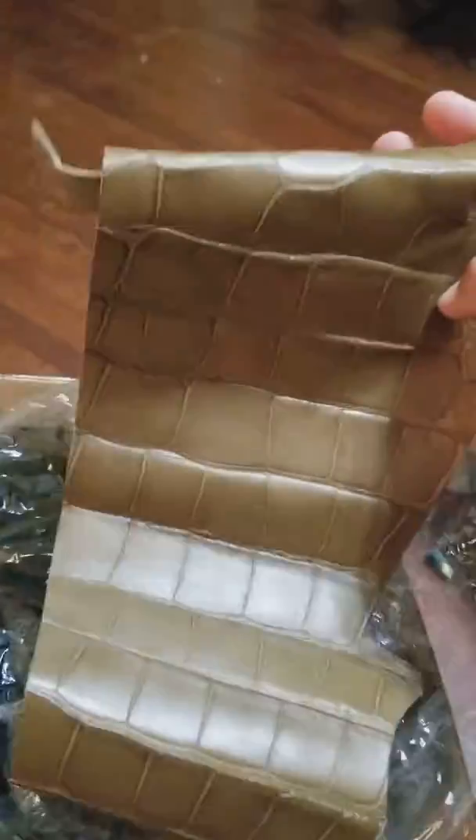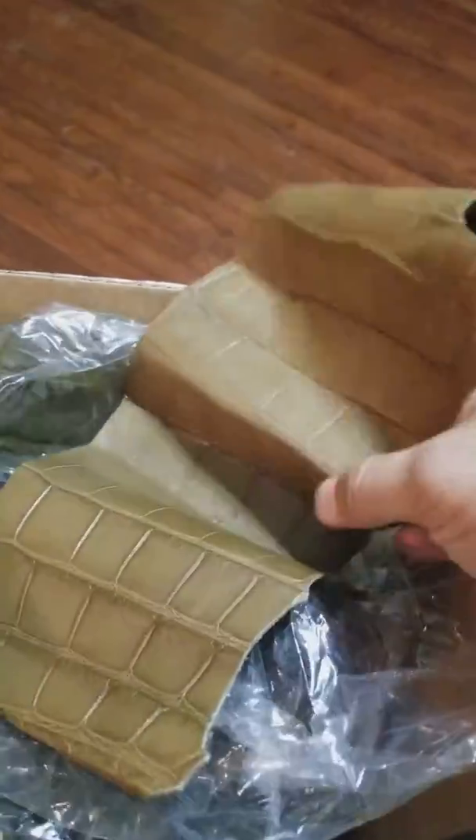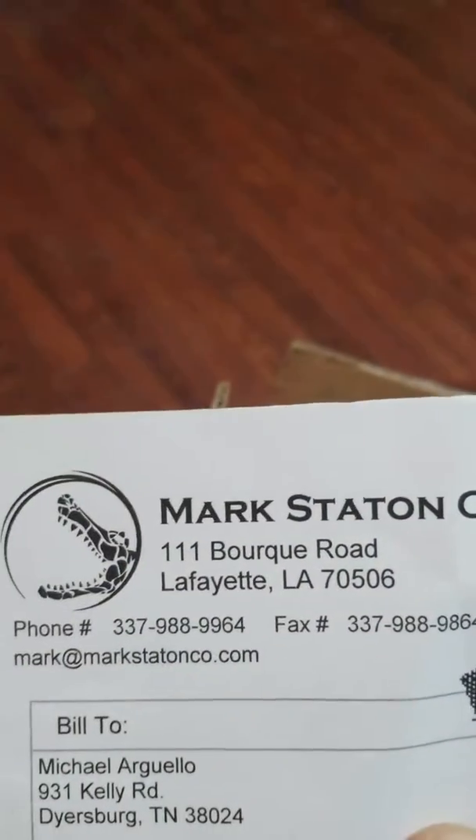Like a kid on Christmas! Some gator leather that I ordered from the Mark Stanton Company. Look at that — it's gorgeous. This is my second box from them and the quality is just incredible. Mark Stanton Co., there's a phone number on here.